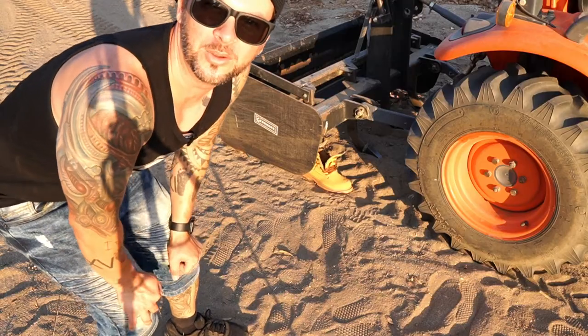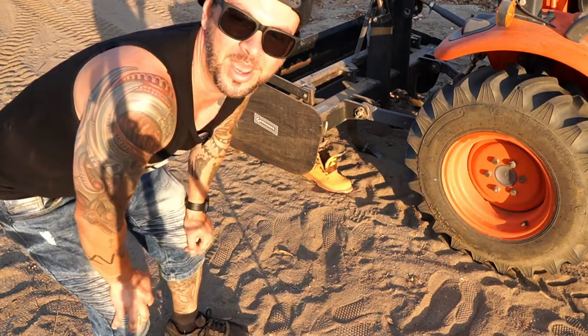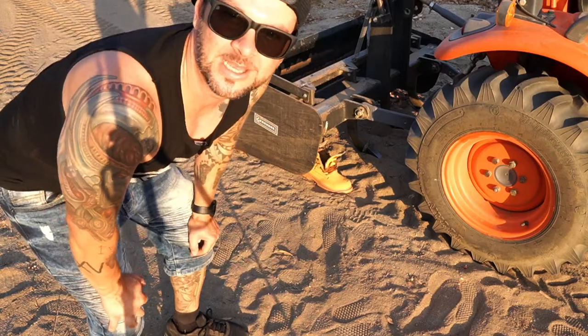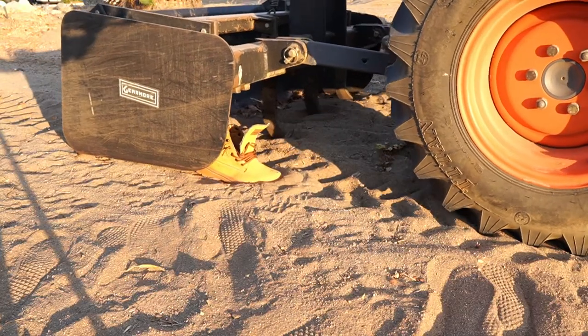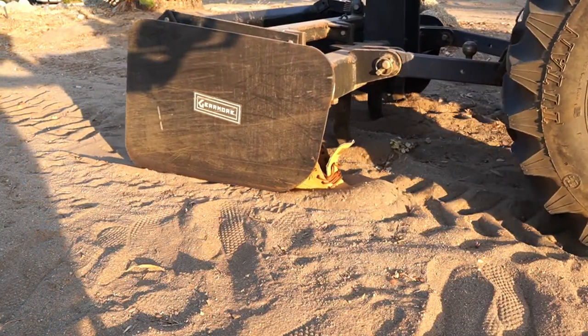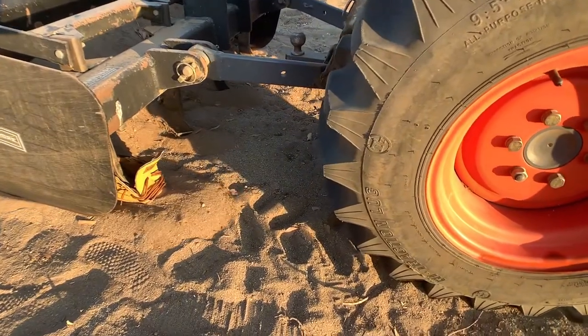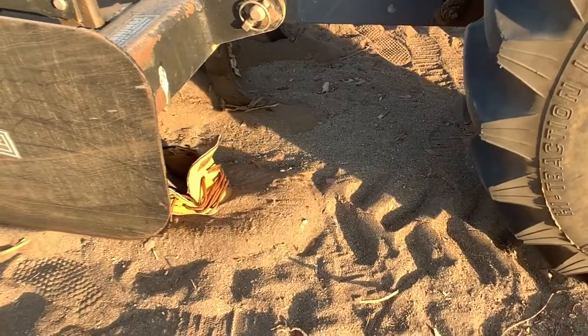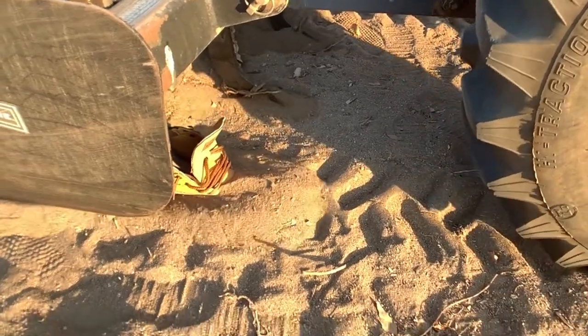This is the last test — this is going to be the dragon depth. If it can handle everything we've put it through, we're gonna take it all the way down and see if it falls apart. Oh man, that's crazy.